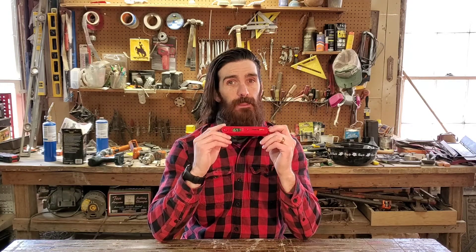All in all, the ThermoPro TP03 — I love this little meat thermometer and I totally recommend it. I hope you liked this video, and if you want to see more videos like this, be sure to like, comment, and subscribe. Thanks for watching.